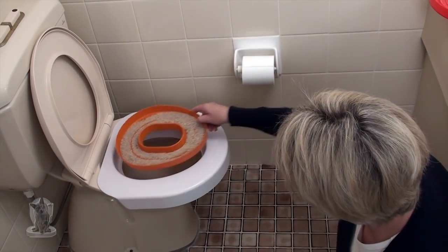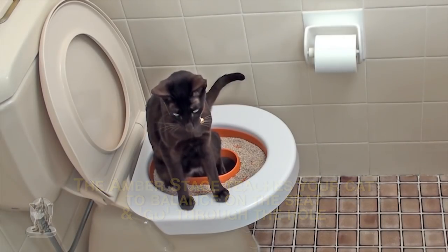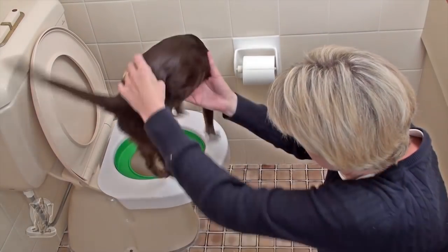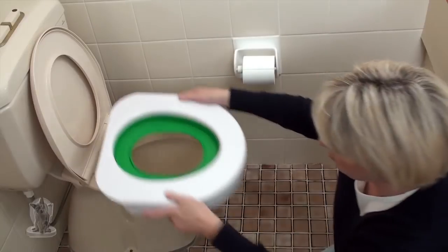The amber stage uses the disc with the small hole surrounded by litter. Your cat learns to steady itself on the toilet and go through the hole while balancing its front paws on the seat. The green stage uses the disc with the large hole so that your cat learns to go directly into the toilet with their rear over the hole.